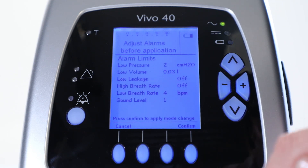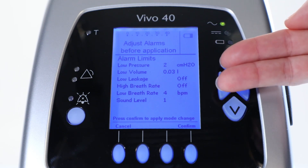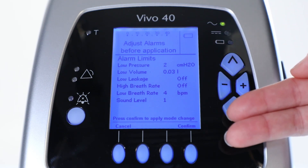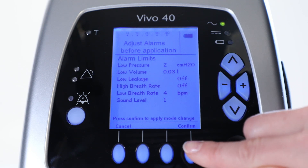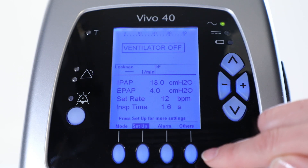Press next to confirm the parameters. You are automatically guided to the alarm menu where you can select which alarms you want to use to make sure your patient is treated in a safe way. Now you have to press confirm to apply the mode change.